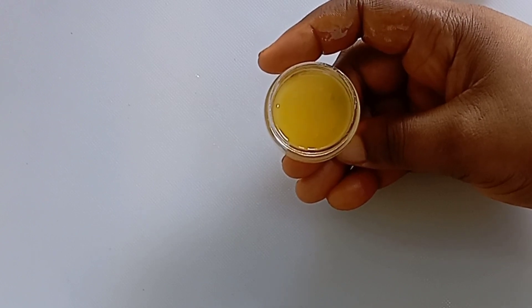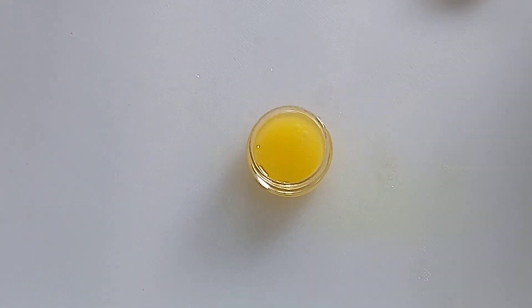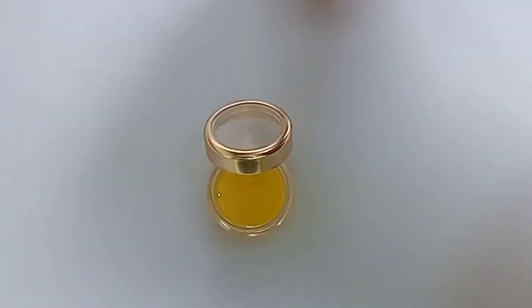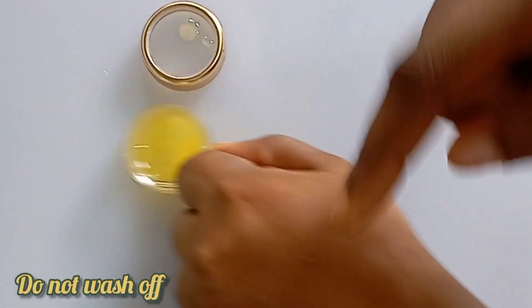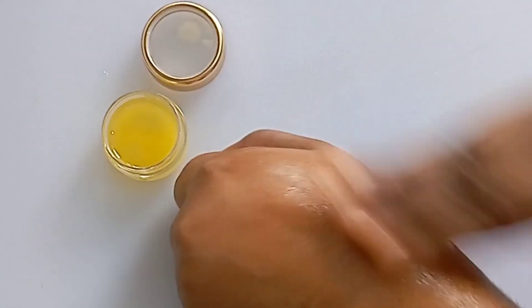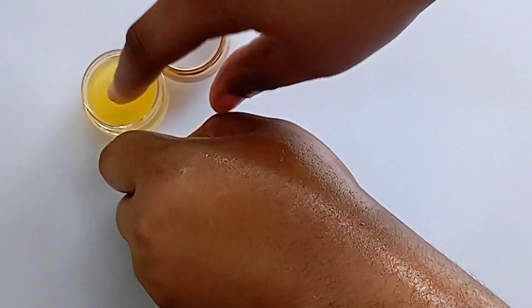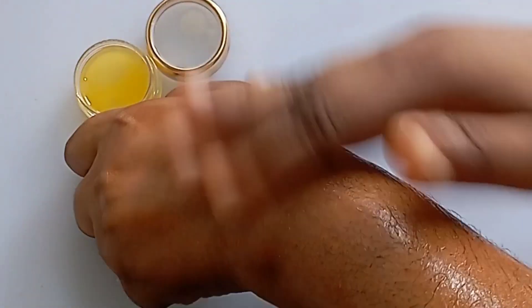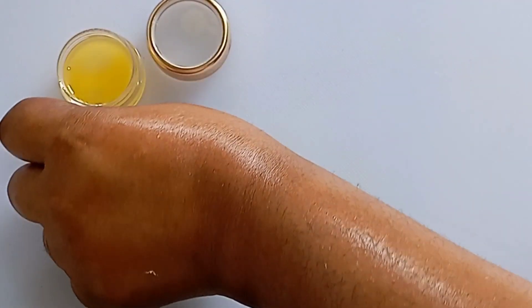Rub this cream on your skin two times a day — in the morning before you go out and in the evening before you go to bed. Use this cream for one month and you will be amazed. Wash your skin and just rub this in — it will hydrate your skin, make your skin shine, reduce wrinkles, and remove spots, especially dark spots.